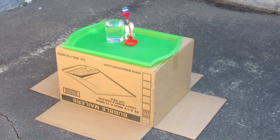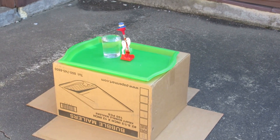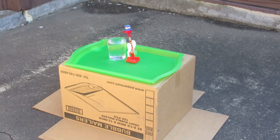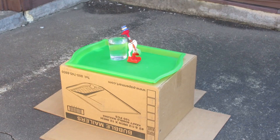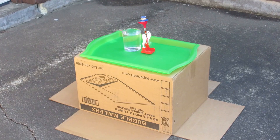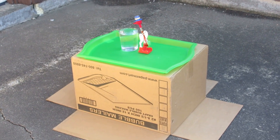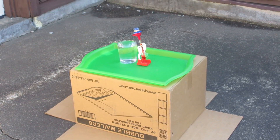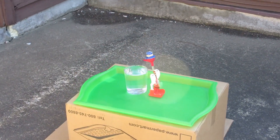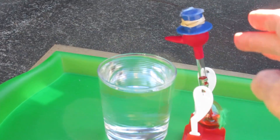So the drinking bird has now been outside for about 15 minutes. It's oscillating a little bit because there is wind here. But it's no longer an engine — it's no longer dipping in the water. Now maybe you think that I should start it by pushing the head in the water so that it gets wet again. That's entirely reasonable, so let me do that.